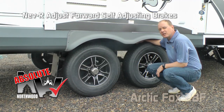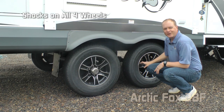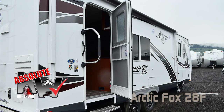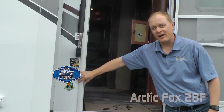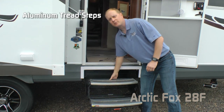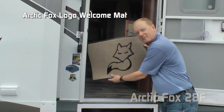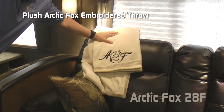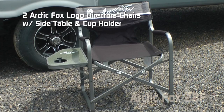More Absolute Northwood features: easy lube axles with never-adjust forward self-adjusting brakes, Goodyear radials with custom aluminum wheels, and on the Silver Foxes you get shocks all the way around. There's a Carefree Traveler 12-volt power awning and a kitchen slide. Another Absolute Northwood feature is friction hinge, which renders your entry door wind resistant. Starting with the 2018 model year, Northwood is proudly celebrating 25 years of quality by design. All Silver Foxes come standard with aluminum treads. Custom details include the Arctic Fox entry mat, Arctic Fox dry erase magnetic board, custom embroidered plush Arctic Fox throw, and two Arctic Fox logo directors chairs with side table and cup holder.